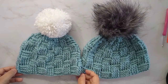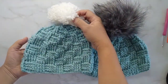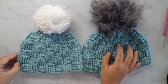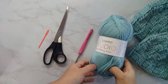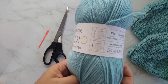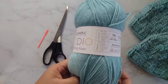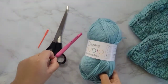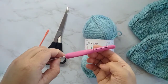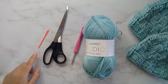Hi everyone, welcome to our channel. Today we are going to crochet a basket weave stitch beanie. This one fits 4 to 8 months baby and I use a 4 millimeter crochet hook. On the right, it fits 9 to 12 months with a 5 millimeter. We need an Aran yarn for this — you can use whatever yarn you have, just check the label for the recommended crochet hook size. You can make it bigger or smaller depending on the size of your hook. We'll also use scissors and darning needles.